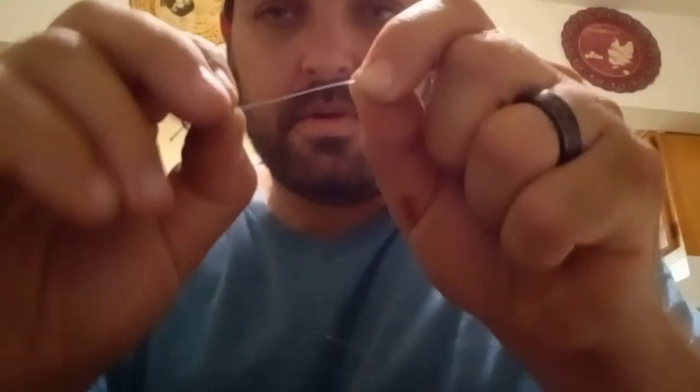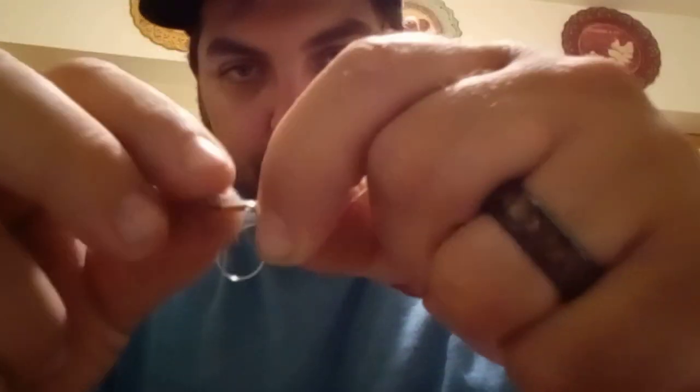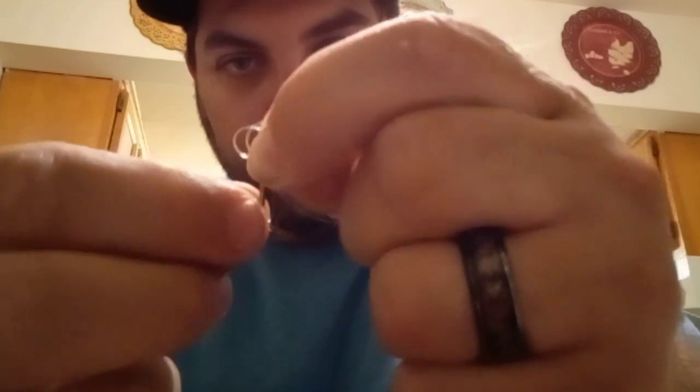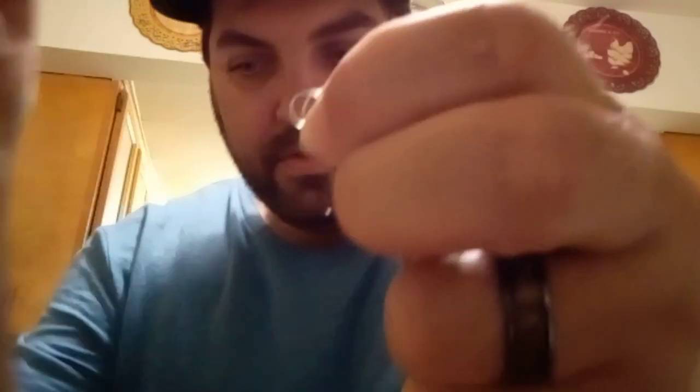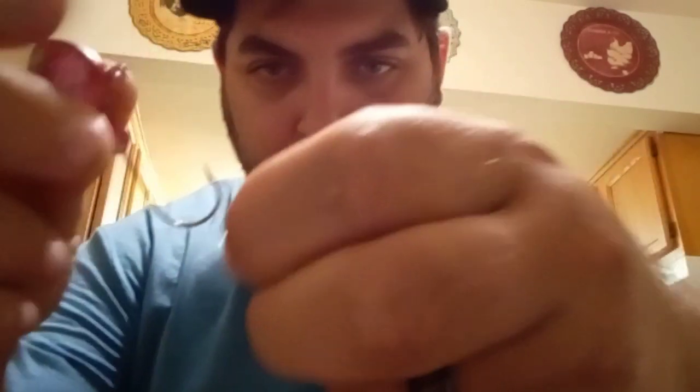Now you've got your hook and your knot. This is the tricky part that a lot of people mess up. You just take the hook and push it towards your thumb and it'll make a loop just like that. Then pull the hook a little bit and bring it underneath that loop, just like that.